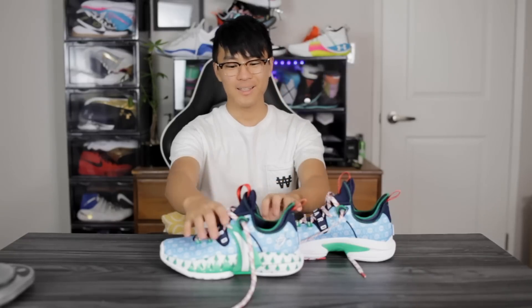Yo, what up guys, I'm Sammy and welcome back to the Soul Brothers channel. This is my first impressions look on the Anta GH2.